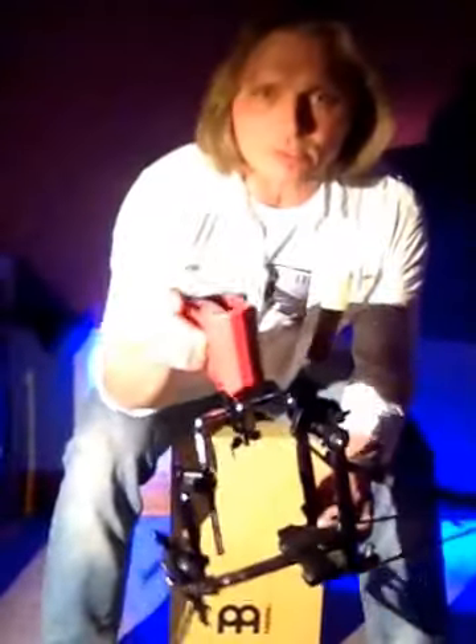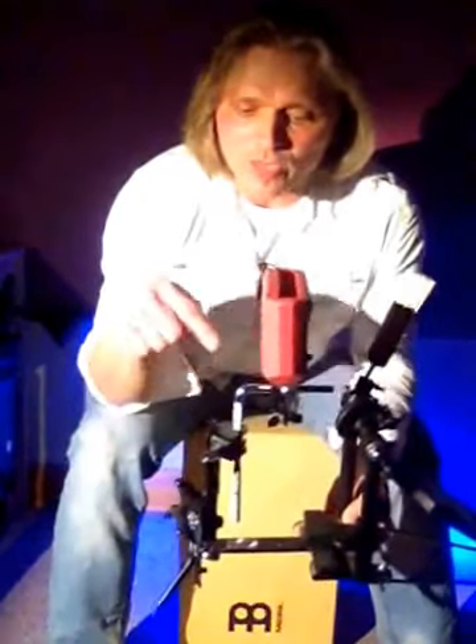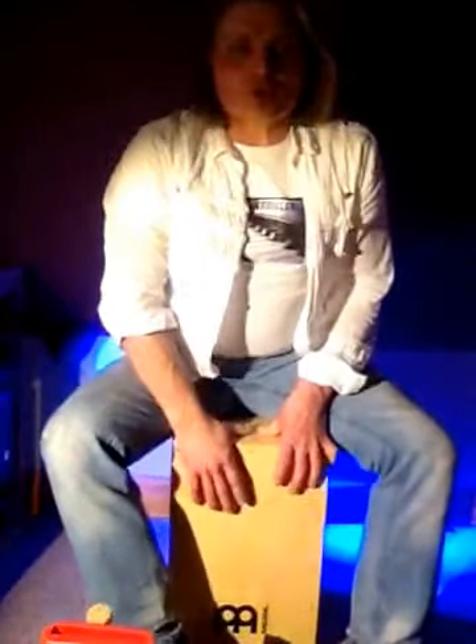Now we're gonna add a nice kick accent. I have with me a plastic block from the percussion rack, and also a normal drum kick pedal with a bamboo beater. You can add whatever you want — I also have cobalt metal that you can put within the block — but I prefer the plastic block. So we can start slowly.